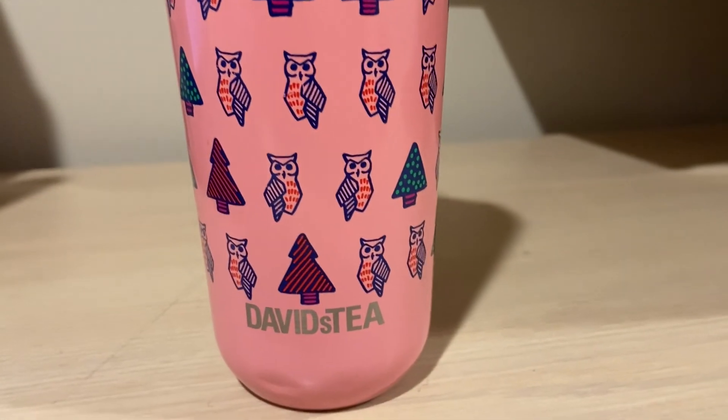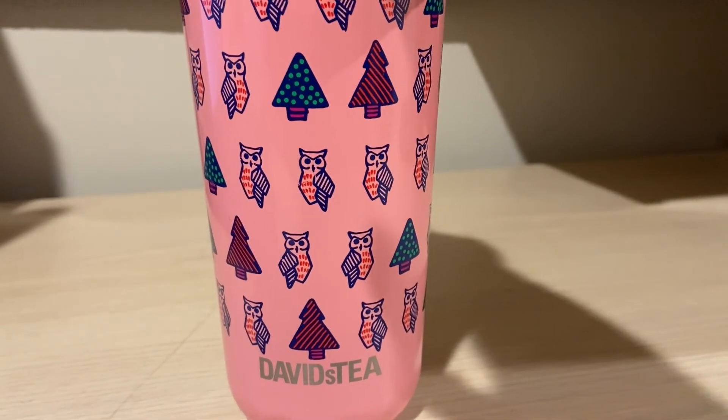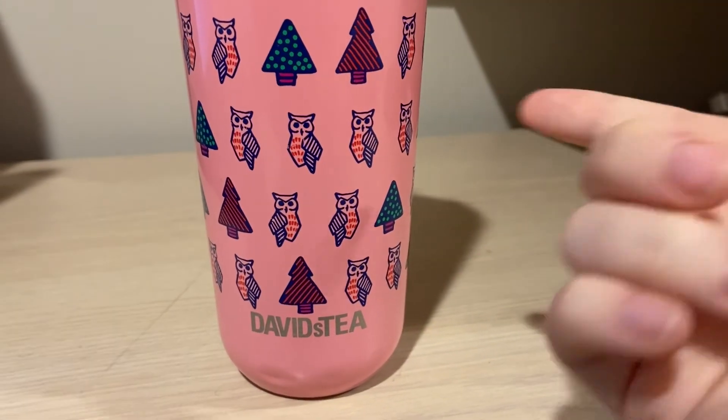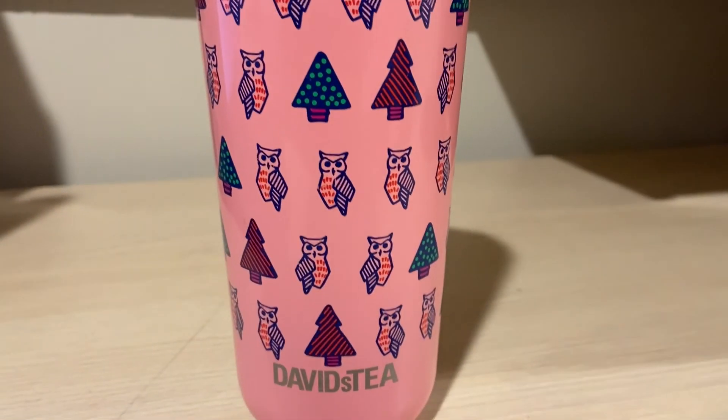The Raspberry Matcha — you do taste more flavoring. I feel the raspberry is much more prominent than the mango, even though they're both light. The raspberry has a little bit more flavor than the mango, unfortunately. But that was my review on Mango Matcha.